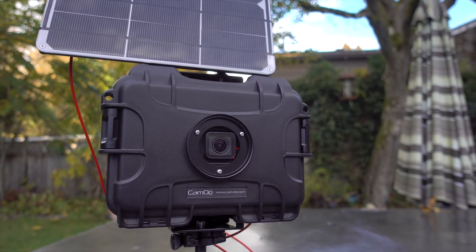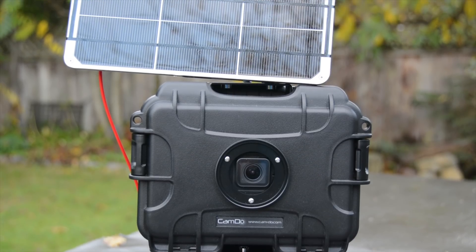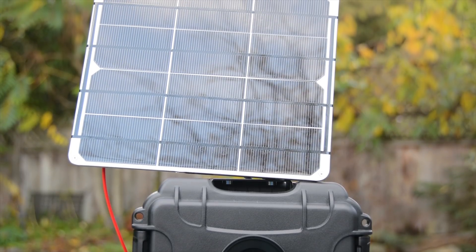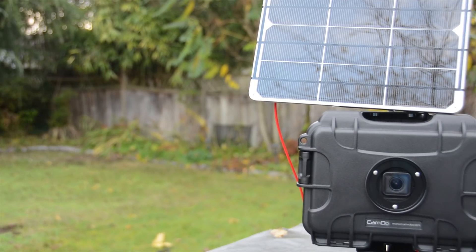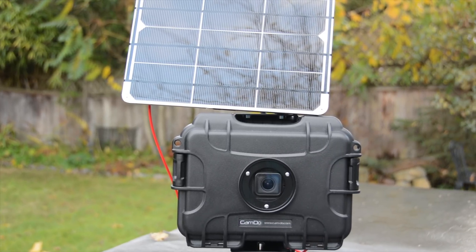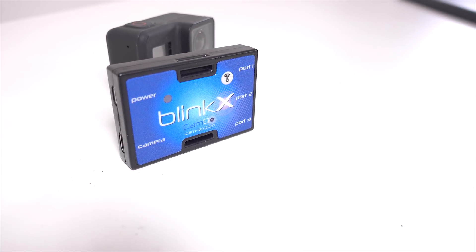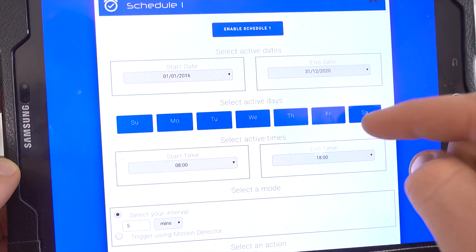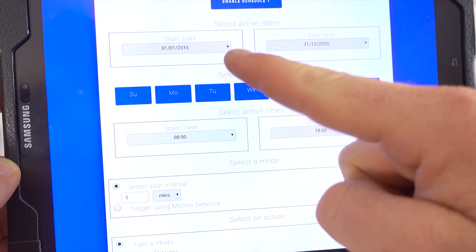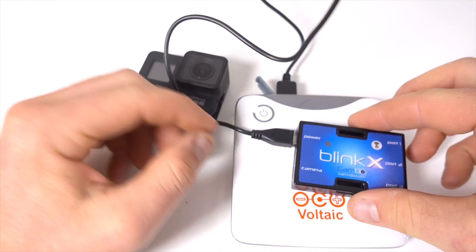The Pisa kit we're checking out today does one thing, and that is shoot really long time lapses and give you basically unlimited flexibility in how those time lapses are taken. This crazy housing combined with Camdo's Blink-X controller is designed to allow you to take time lapses with whatever intervals you want, on whatever schedule you want, for as long as you want — and if you connect it to a solar panel or mains power, you can take time lapses for basically ever.